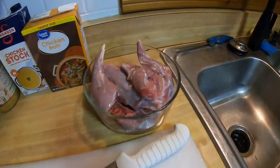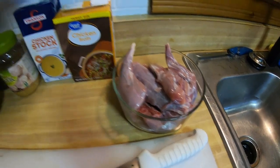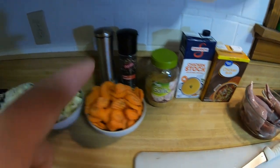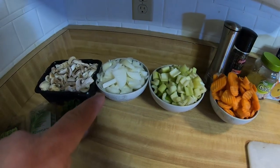So what you want, of course, you'll have your rabbit quartered. I already quartered it, rinsed it, got everything taken care of there. Got some chicken stock, minced garlic, salt and pepper, sliced carrots, celery, and onion.